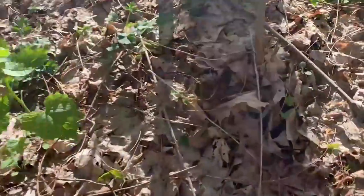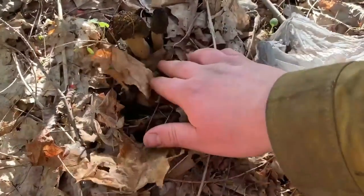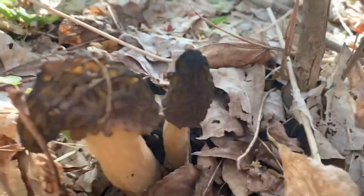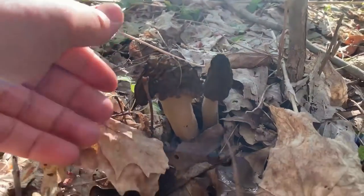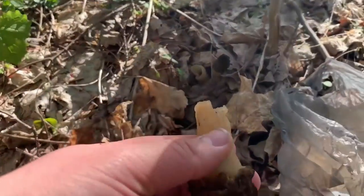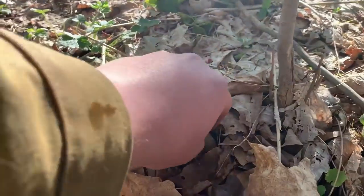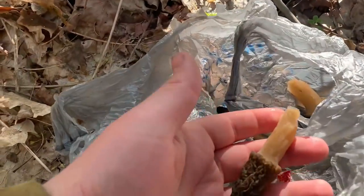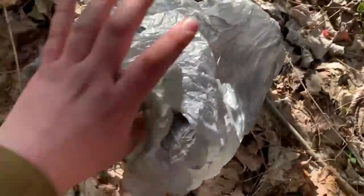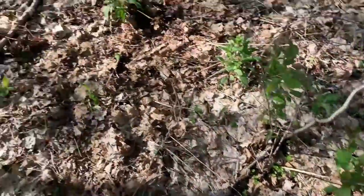These ones just popped up — really, really nice one, look at that. I'm gonna go ahead and pull that off just like that — that's a nice one. They're not in a fancy bag, I know. I couldn't find my mushroom bag. There's another one. These are all black morels. Seeing any more that popped up?